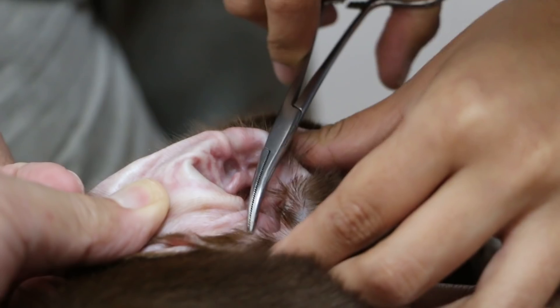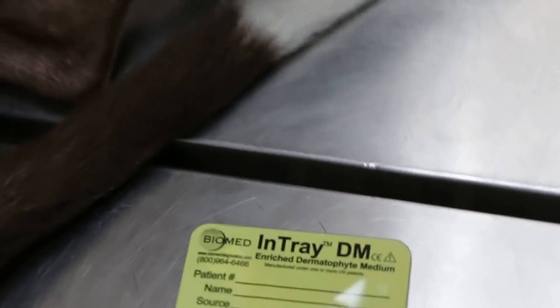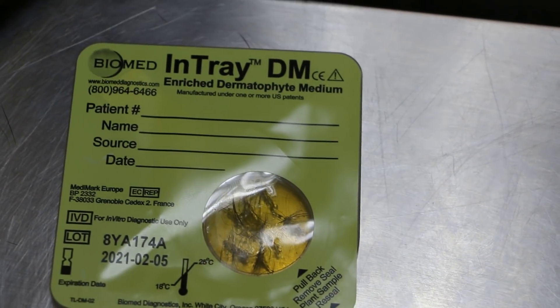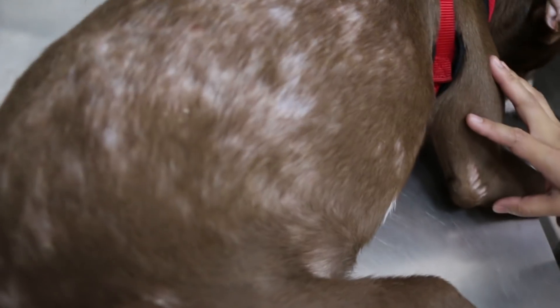She can eat now. In one week we will know — it will change color if there's ringworm. So this is the in-tray DTM — dermatophyte test medium. That's the best method; even the ultraviolet light is only indicative.